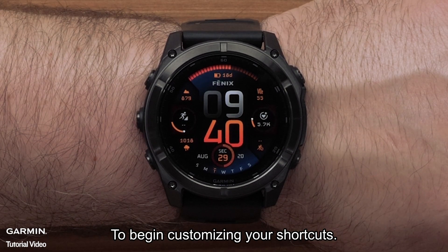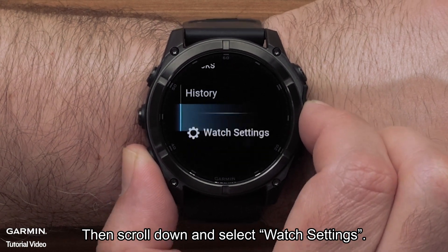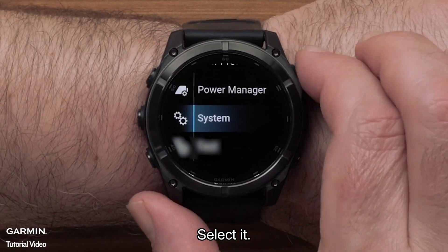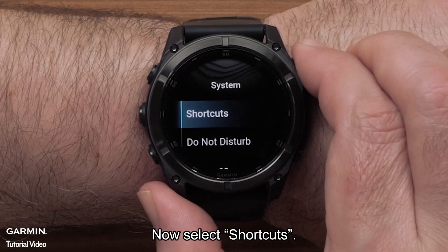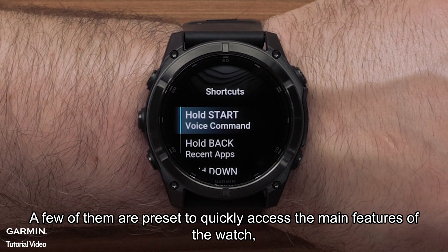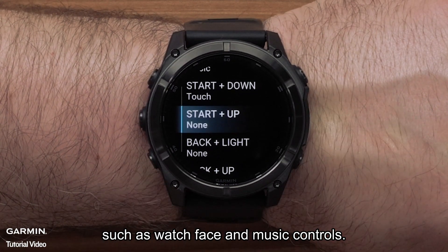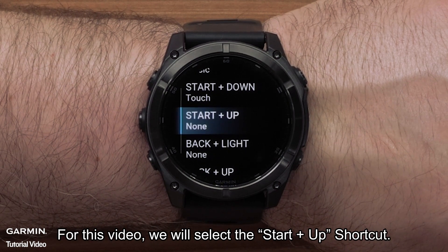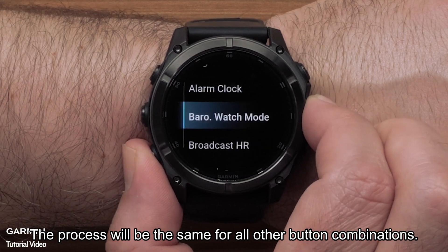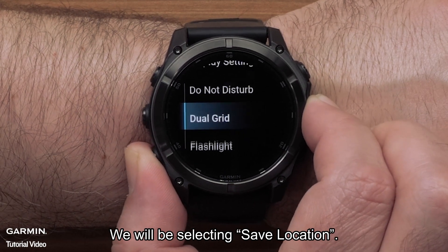To begin customizing your shortcuts, press and hold the up menu button, then scroll down and select watch settings. Scroll down and locate system, then select it. Now select shortcuts. Here you will see the various button combinations available. A few of them are preset to quickly access the main features of the watch, such as watch face and music controls. For this video, we will select the start plus up shortcut — the process will be the same for all other button combinations. Once selected, scroll through the available shortcut options. We will be selecting save location.